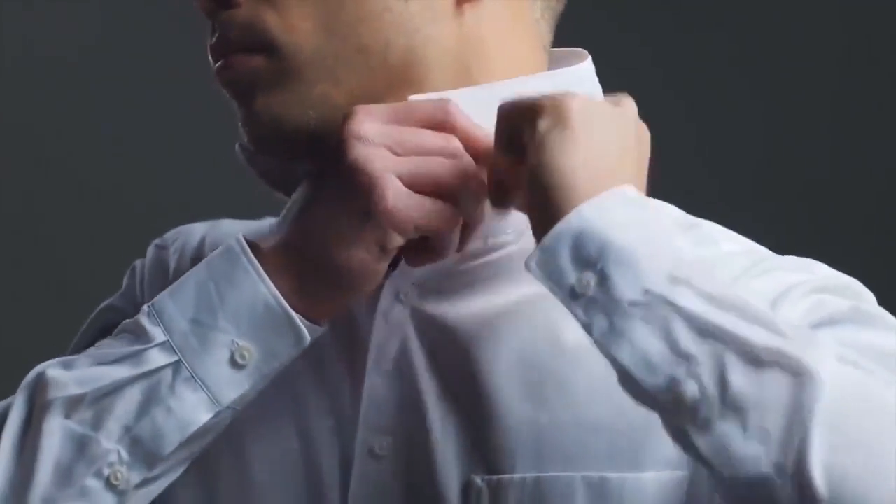Those little sleeves on your collar are for collar stays. Use them to achieve a more clean, formal look.